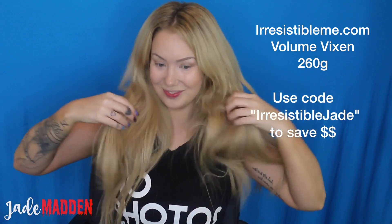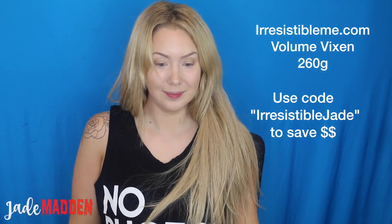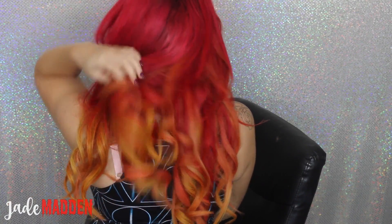To really create the fire phoenix ombre look I'm using some extensions. These are my favorite extensions by Irresistible Me — their Volume Vixen set, 260 grams worth. They are so thick, luscious, and amazing. I got the color to match my current caramel hair color for a seamless result, so these extensions are in the shade Honey Blonde.